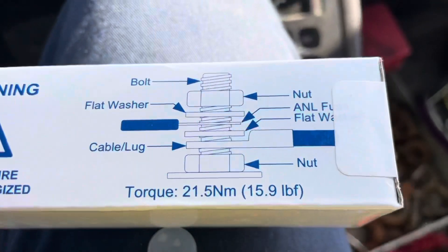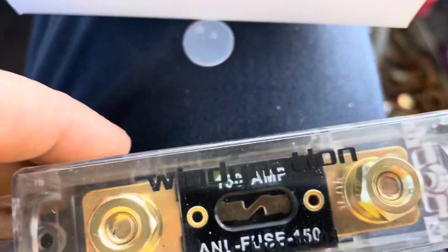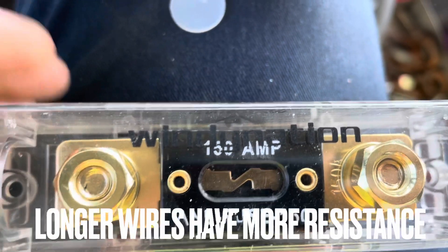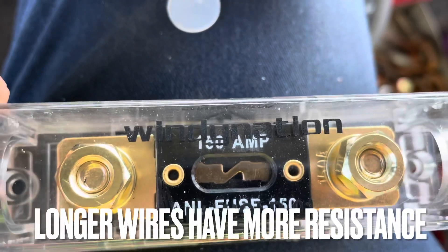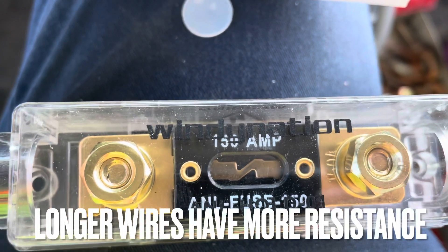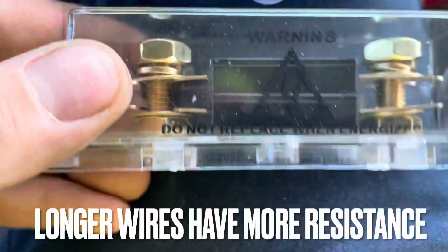We got the nut, the washer, the lug — everything here. This fuse is 150 amp, which is good for a thousand watts. If it was a car stereo I'd probably go 175 or so, because you're always going to ask a little bit more power from your amp than what's available, and it depends on the length of the line — whether it's a 12-foot or 18-foot line. I'd probably go to the 175 even for your inverter. You put both lugs on either end.